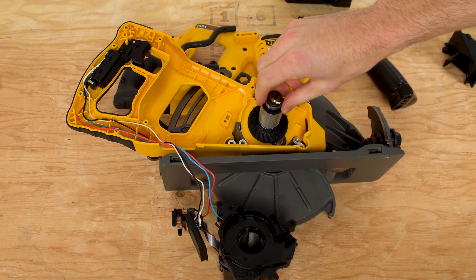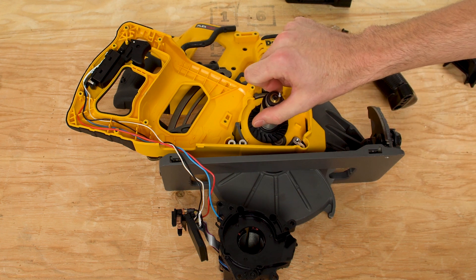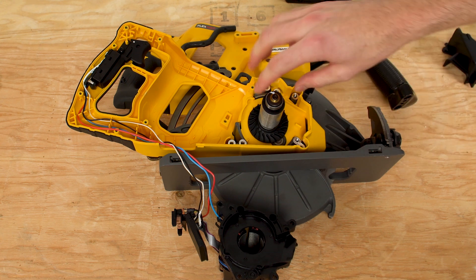With everything removed, we can see the rotor. These rarely fail, so it's not likely yours is bad, but while you're in here it's a good idea to check for any damage. Look for burned areas on the rotor — if it is failing, it will be visually obvious. It could also have a bad bearing, so give it a spin to feel for resistance.